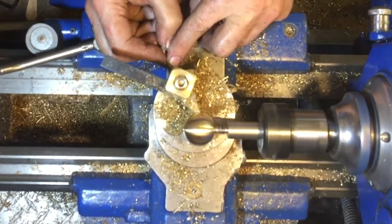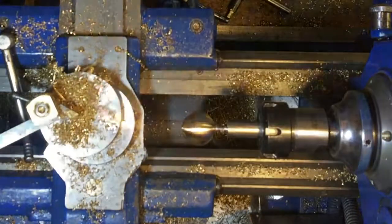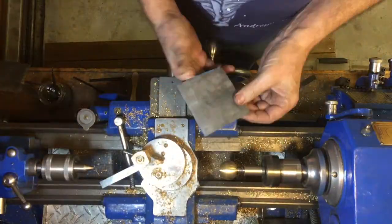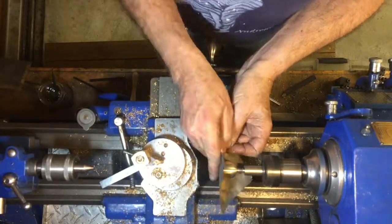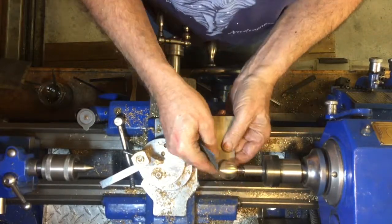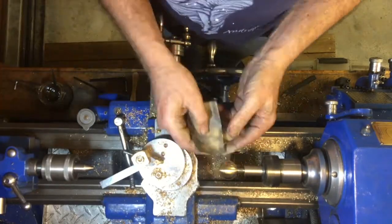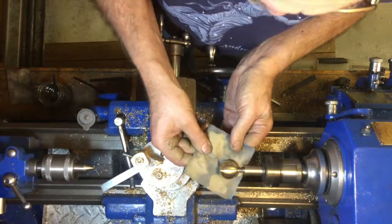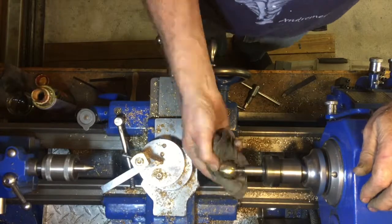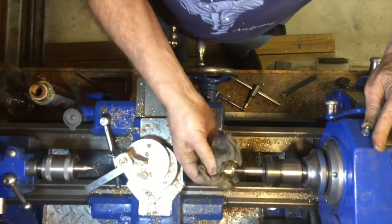It took about 45 minutes of turning to get to the point of having a little ball. The next job is to polish it. I use wet-and-dry emery paper, starting with 320 grit to smooth off the surface — the carbide tip actually leaves a really good finish straight from the lathe tool. I then finish off with 1200 grit paper, followed by Brasso, which is a metal polish available in New Zealand and British countries.